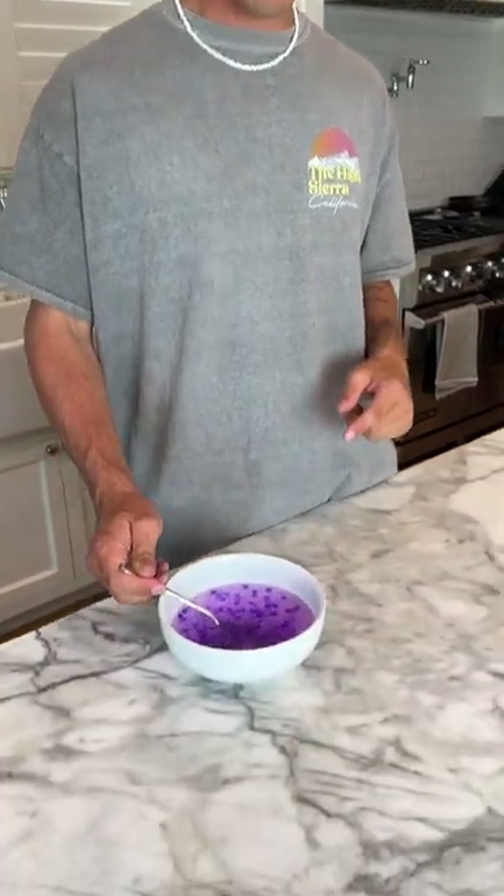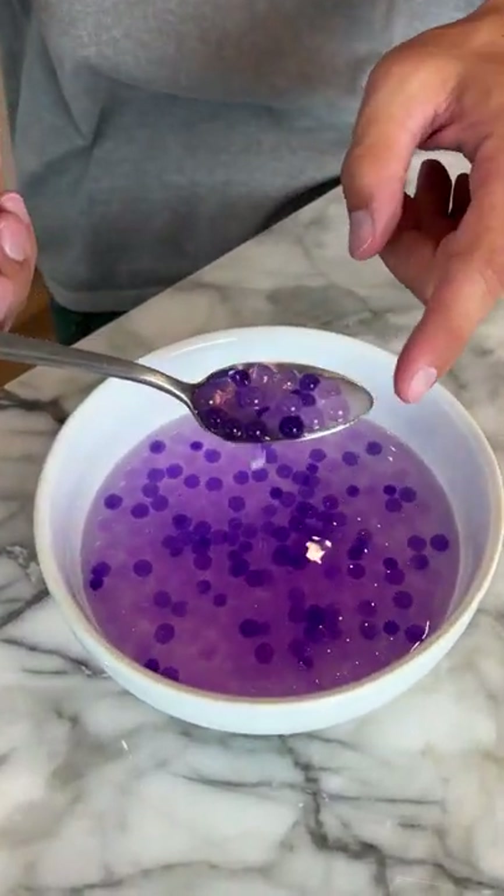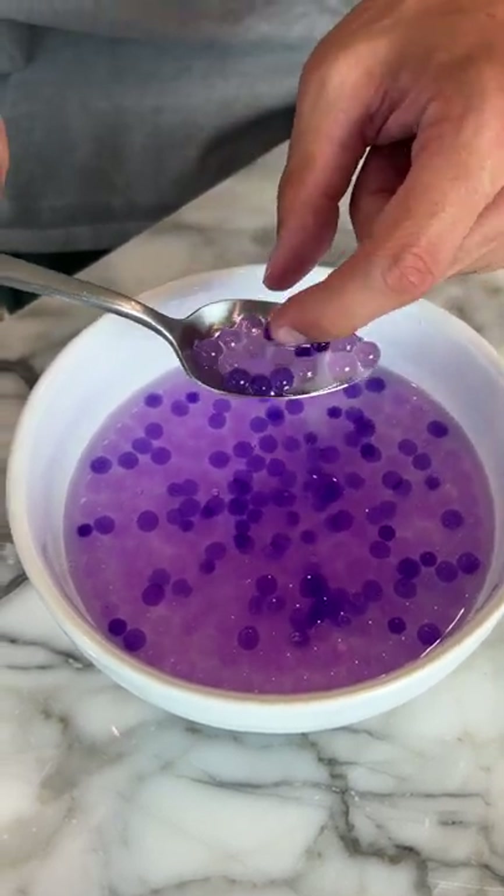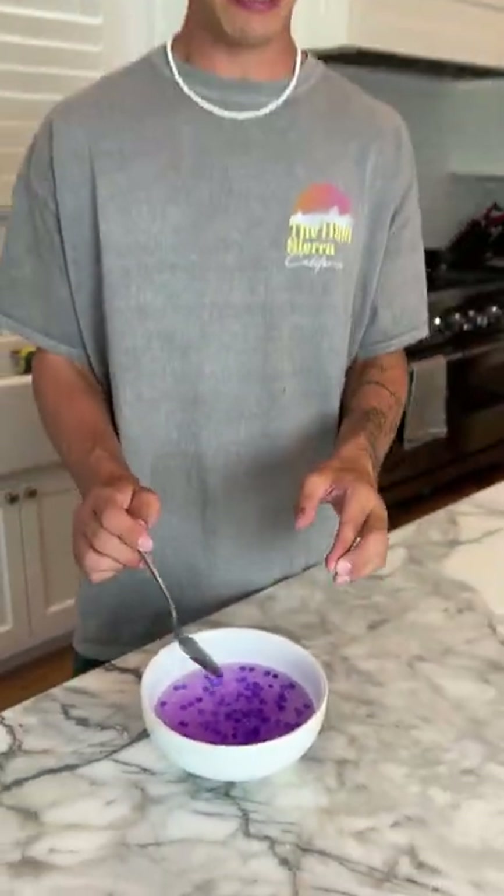All right, so it's been 24 hours now, and if we check it out and scoop it up, the salt is still here, but they're definitely smaller — especially ones like that. They're sitting in a lot of water, so it'll be hard to make them completely tiny, but I would say it works.